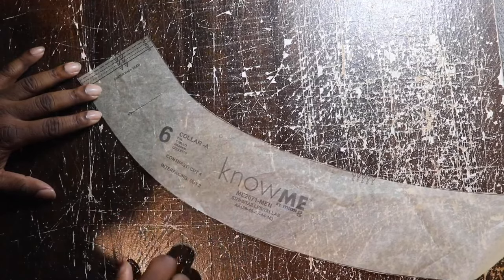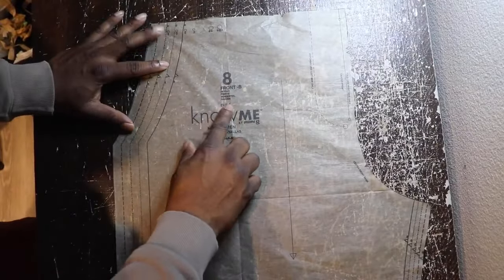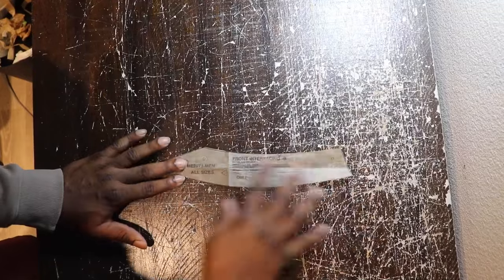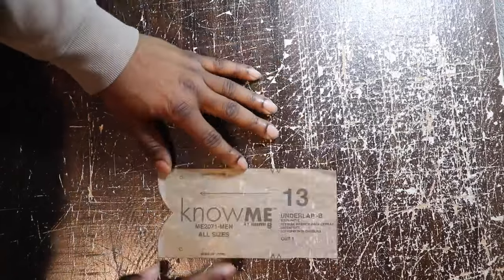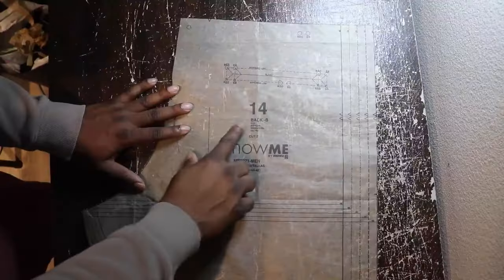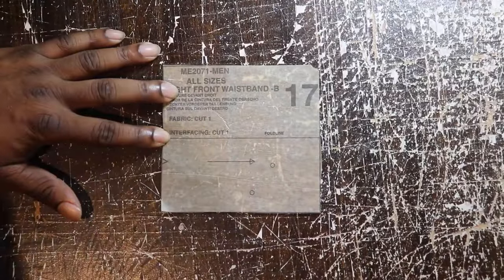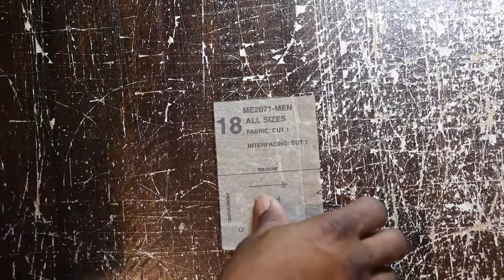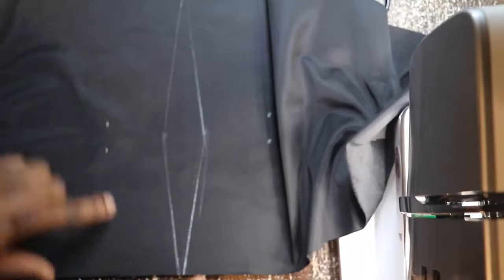Six is going to be for the collar — you are going to cut four of these with interfacing if you need it. Seven is the elastic guide. Eight is going to be the front for the shorts, but again we're making pants — want to make sure we transfer all markings. Nine is the pocket facing. Ten is going to be the pocket interfacing. Eleven is going to be the side pocket bag. Twelve is going to be the fly facing. Thirteen is the underlap. Fourteen is going to be the back pieces. Fifteen is the side panel. Sixteen is going to be for the carrier. Seventeen and eighteen are going to be for the left and right pieces respectively for the casing. Nineteen is the waist and twenty is the elastic guide.